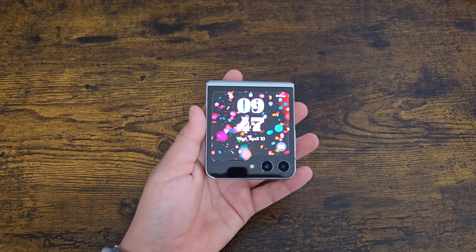So now that the phone is all updated, I'm going to go ahead and just unlock it. It is unlocked. Let's go ahead and turn it on. It looks good.